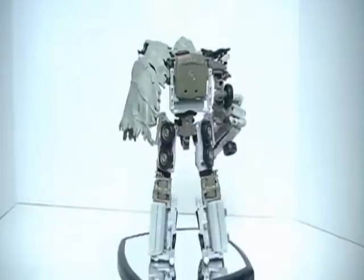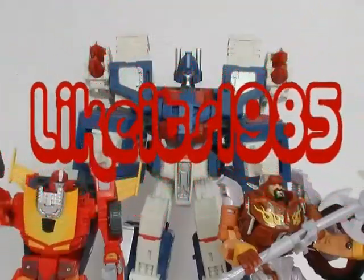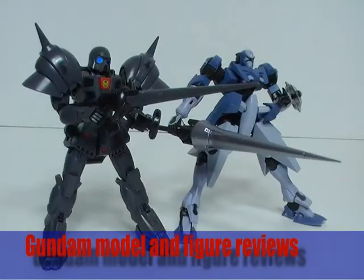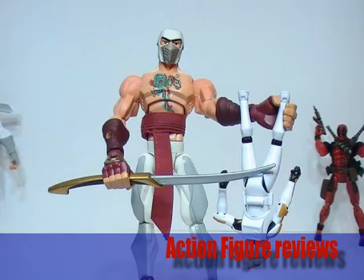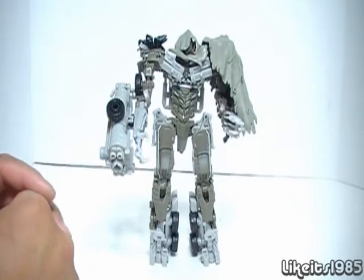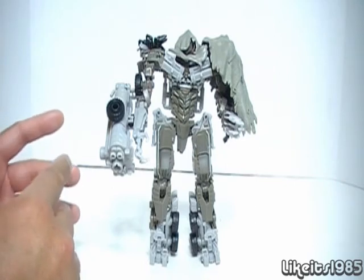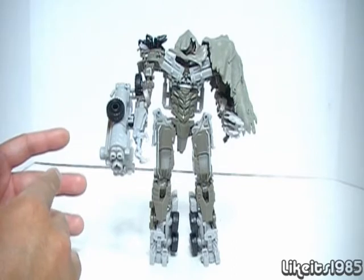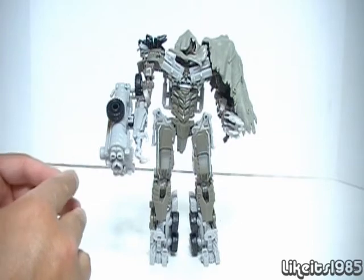This is my video review of Transformers Dark of the Moon Voyager Class Megatron. The figure comes packaged in robot mode, so I'll be showing you robot mode first, and then later on I'll be transforming from robot mode into vehicle mode. Then I'll show you a size comparison of Megatron in vehicle mode compared to a previous movie line figure also in vehicle mode.